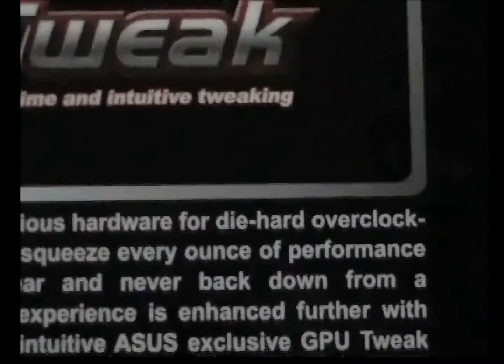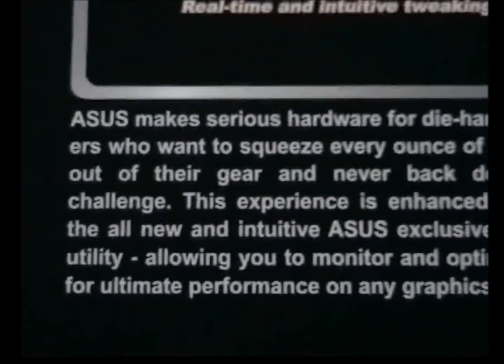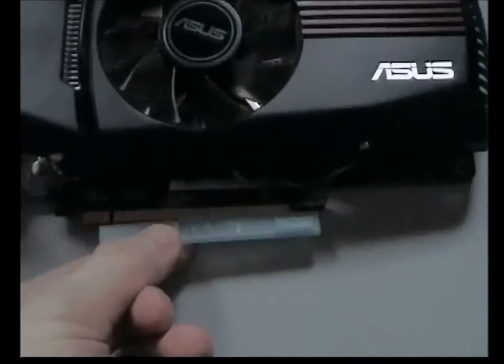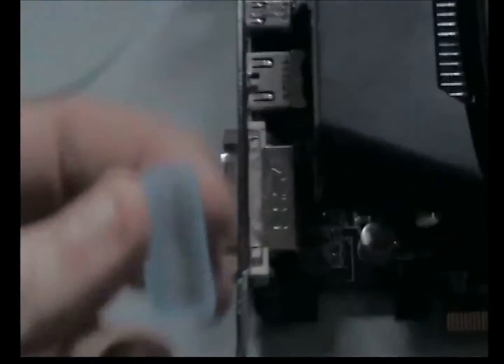As you can see, the box shows it's got that die-hard overclocker branding. It's quite a good card. In the box you get the wrapping that comes protecting it. If you get one of these, there's a cover that goes on to protect the DVI port when you originally receive it.